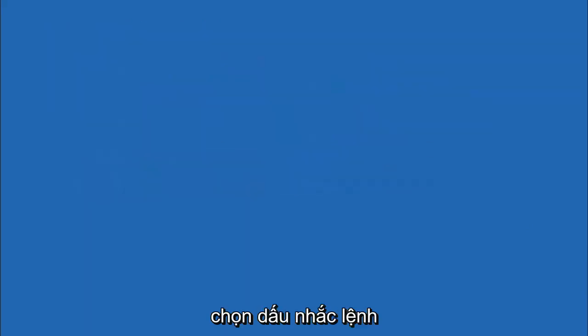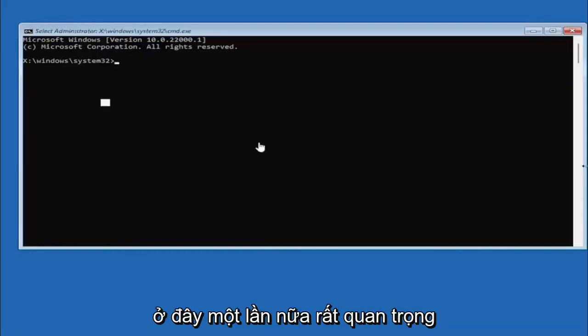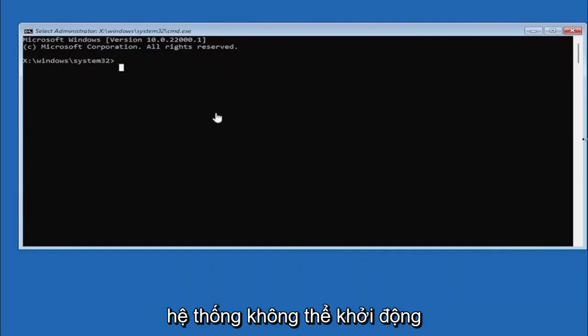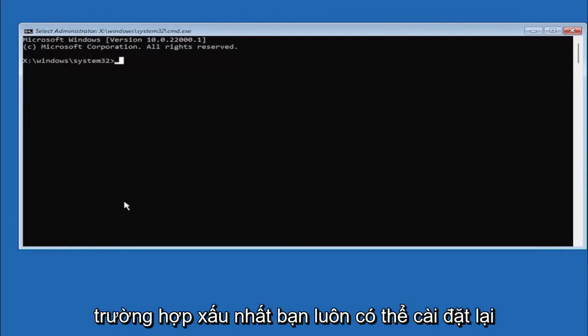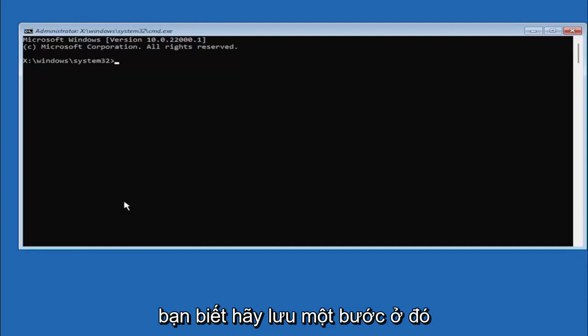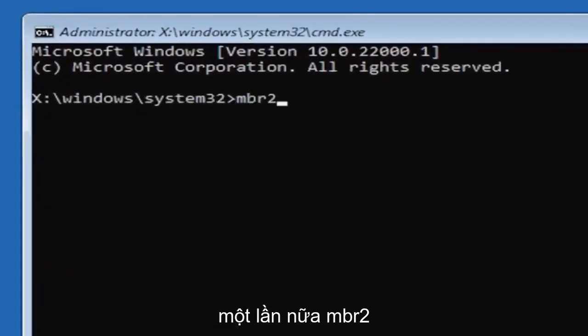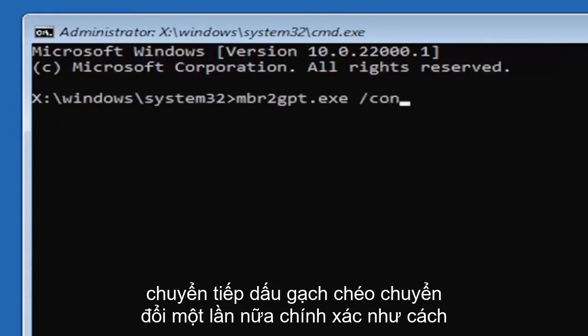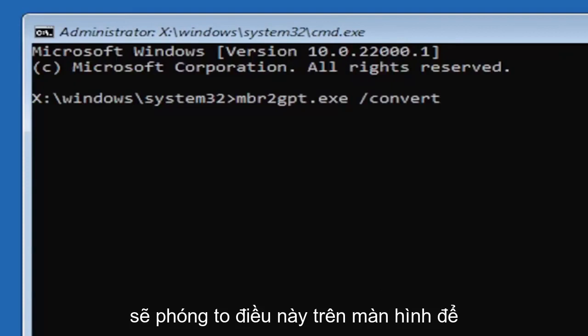Select Command Prompt and it's very important you type in exactly everything I write on the screen. If you don't do it right you might have an unbootable system. Type in MBR2GPT.exe — that's MBR, the number 2, GPT — then a space, forward slash, convert. Exactly as you see it on my screen. Hit Enter on the keyboard.